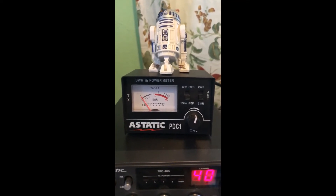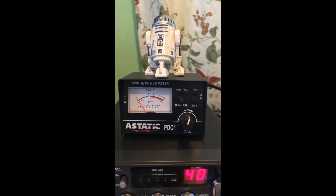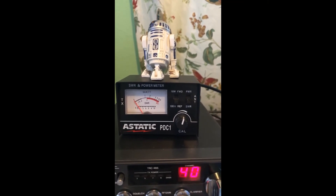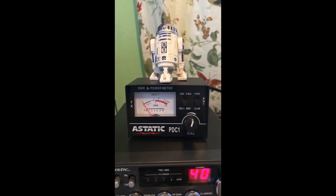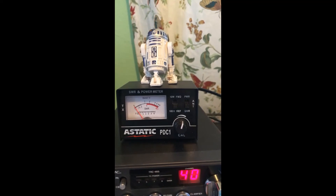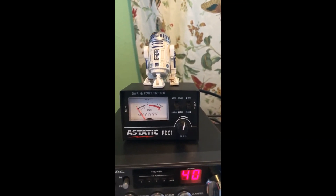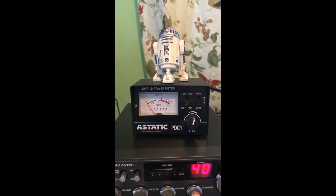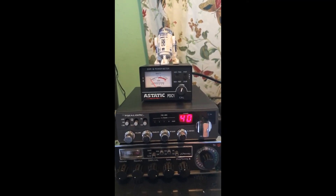The only thing I can possibly think it could be is one of two things: either condensation forming in the aluminum or metal tube on the antenna, or possibly the temperature change causing expansion and contraction with the cold and heat. But changing at 34 degrees, I don't think it's the metal contracting or expanding. If anyone has any thoughts on that, please post.